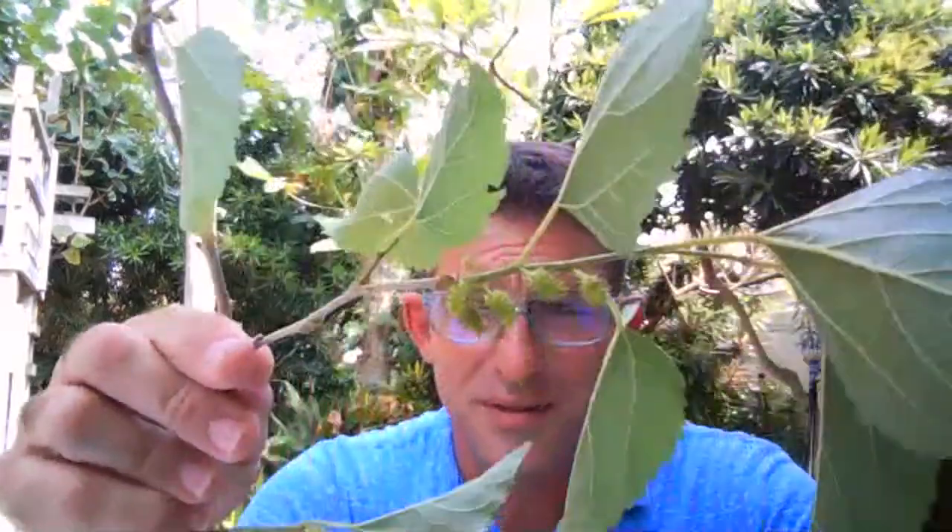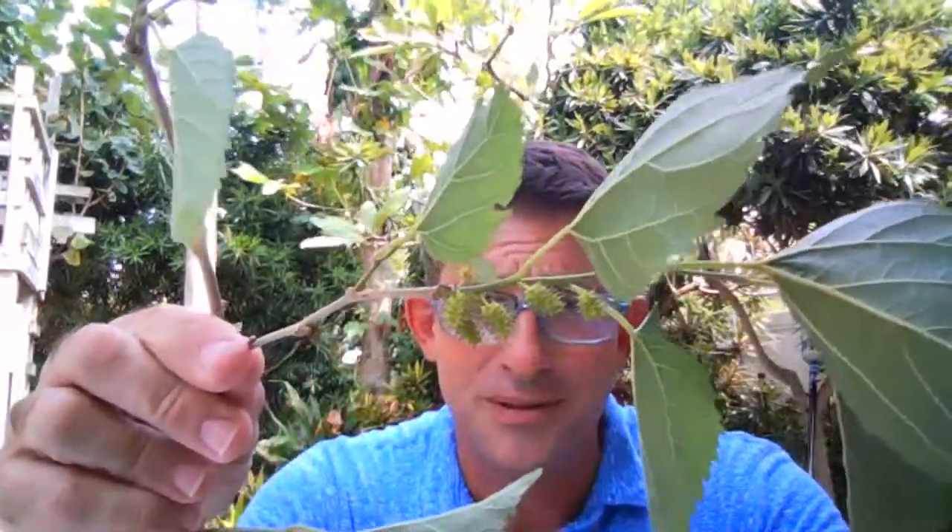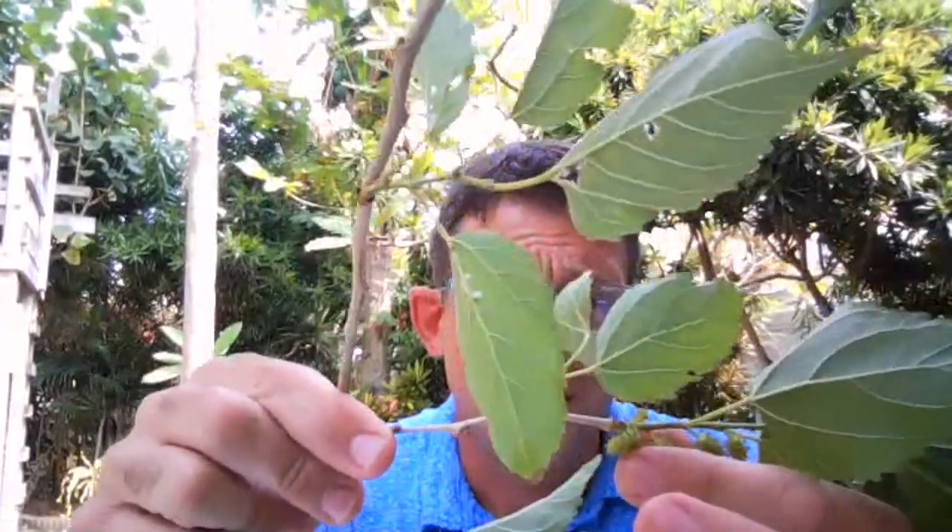This ever-bearing mulberry actually has some fruit that's coming in, which is one of the cool things about it — it's ever-bearing. I can pretty much count on this tree producing fruit year round, but I've grown so many of them that I'd almost say I went overboard.